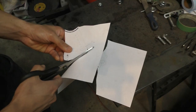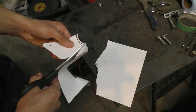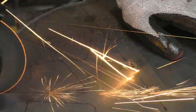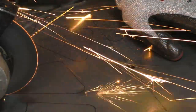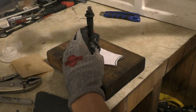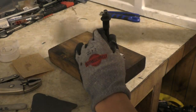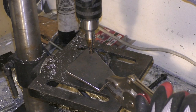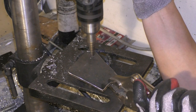For making the cantilever I started off by printing the design and then cutting the paper in the same shape to make a template. After that I used the paper template to copy the shapes onto sheet metal and cut it using an angle grinder. Then I center punched all the holes where the mounting points for the coilover shock and the pushrod had to go, and drilled holes there using a step drill.